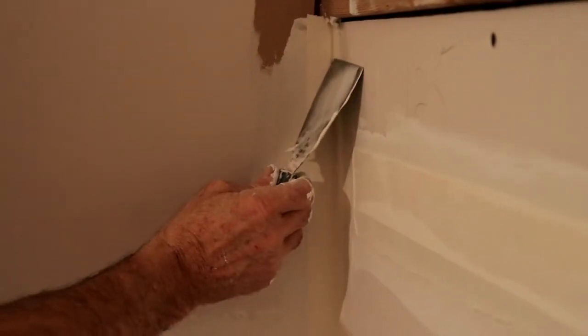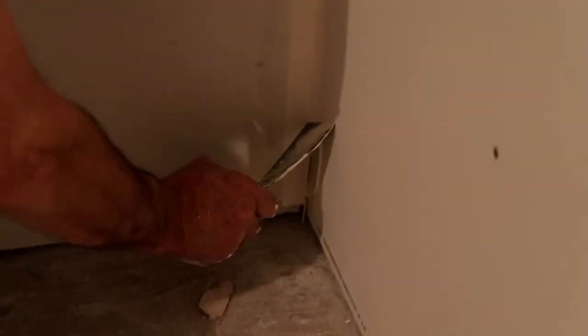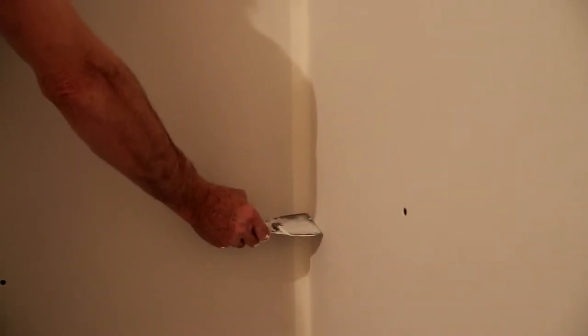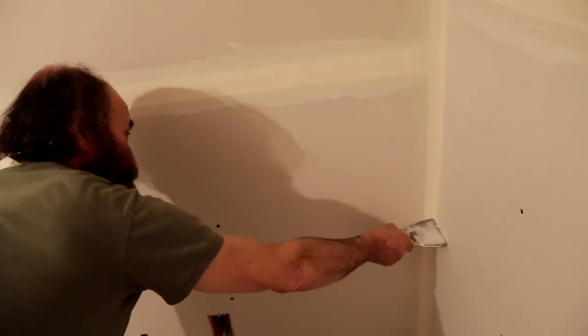If you have a situation like that, you guys just can clean it this way — make sure you have it clean all the way down, just make sure your corner is nice and square. If you run the knife standing like this, you guys can see the corner of the knife makes the corner straight. If you hold the knife straight and square and level, you're gonna have a nice square corner.